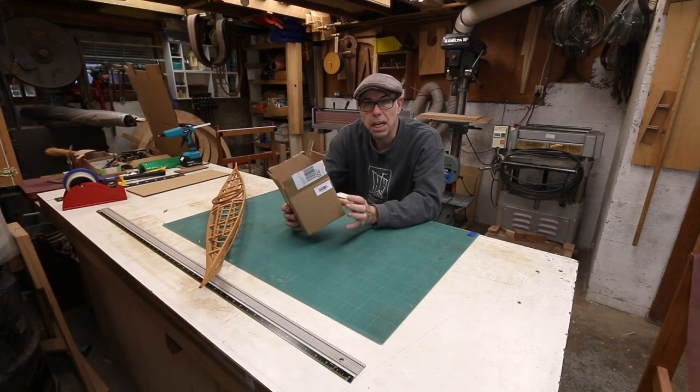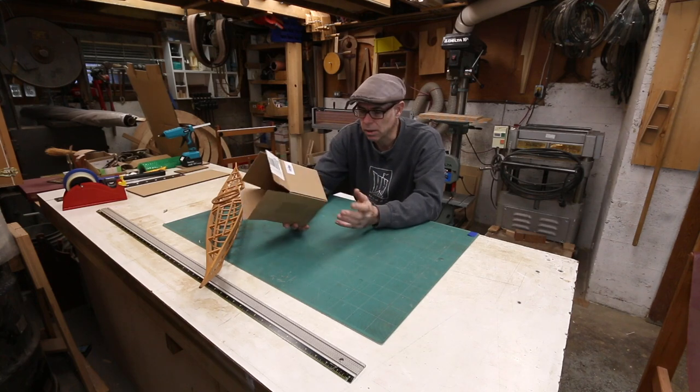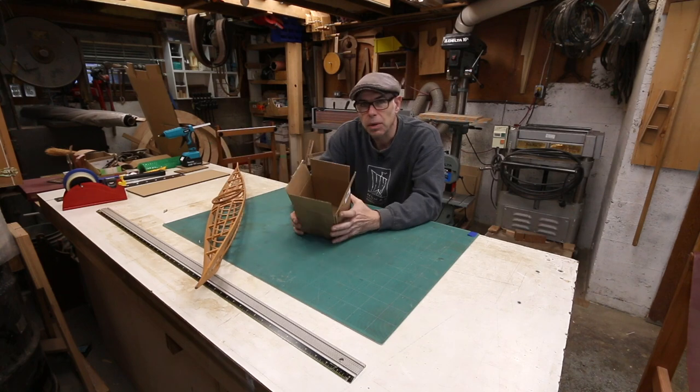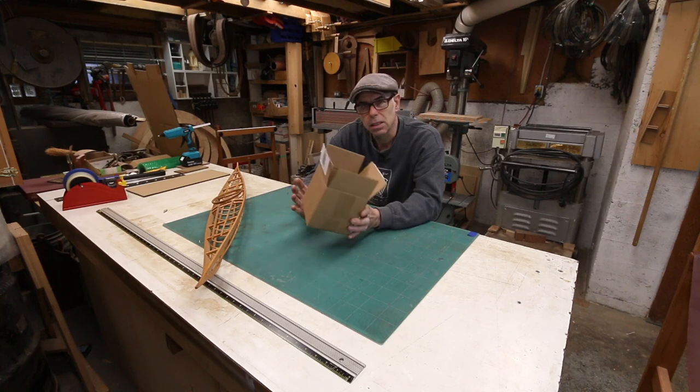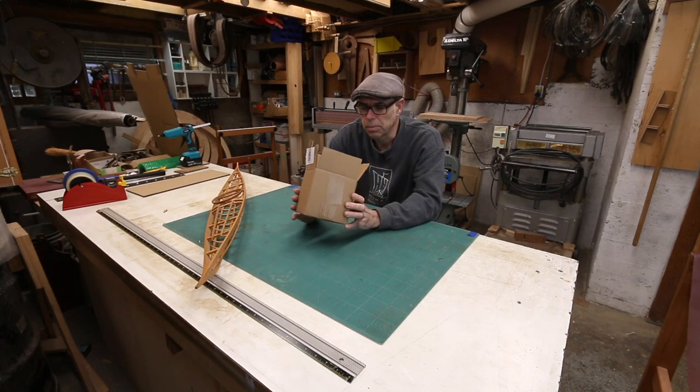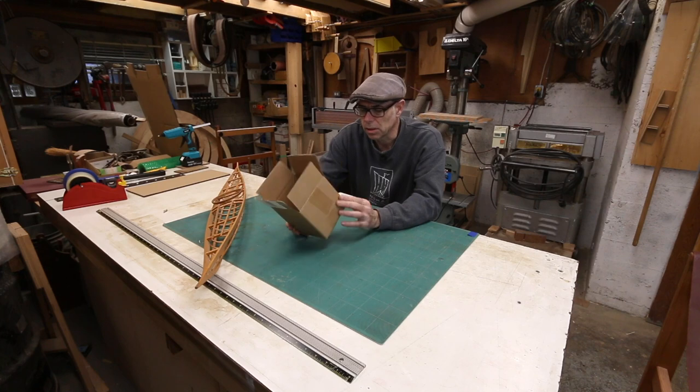In the world of manufacturing, you can knock these things out quick as bejesus. But when it comes to building one yourself, they're actually really challenging to build. Part of it is the materials — it's a great material, but it's a little bit difficult to work with in some ways.